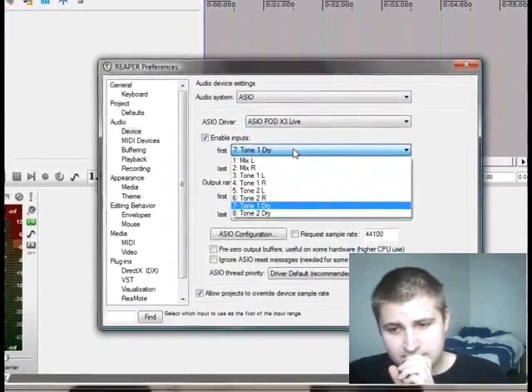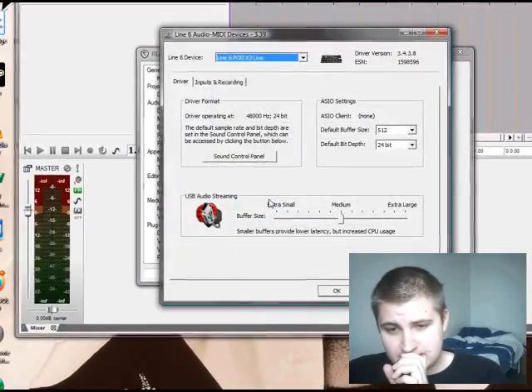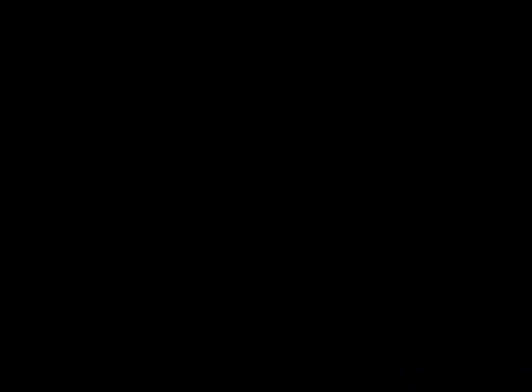From these settings you have to find your dry signal. Depending on your gear it might be found in different places — check the ASIO configuration if you can't find it in this window. So when you get Reaper to record your dry signal you're pretty much done. Reaper doesn't follow the settings you currently have in your Pod, but the Pod Farm or Gearbox plugins can use the presets. You just have to save them on your computer and load them into these plugins.